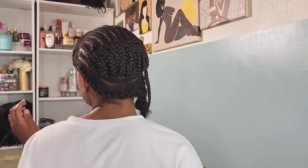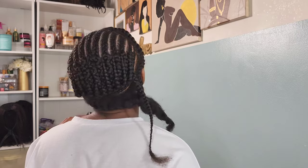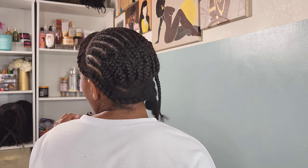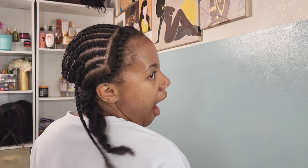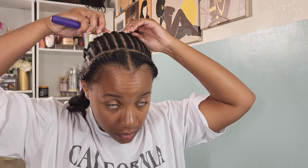Here I am braided up — I braided off camera since it's easier that way. Everything is straight back, I left my leave-out around the perimeter, everything is connected, and I have one braid left that I need to tuck away. I'm going to go in with my crochet needle and intertwine it into those cornrows. No sewing down, no gluing, no nothing — just a simple crochet needle. Now it's time to get into the hair.